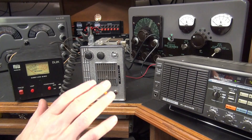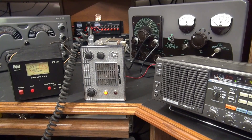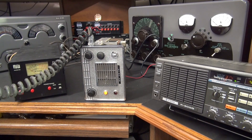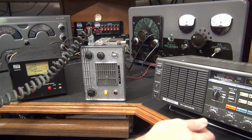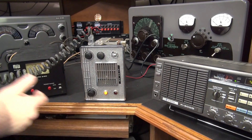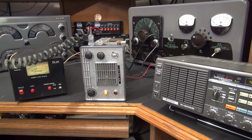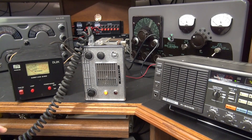Here we go. I have a Kenwood R2000 monitoring 27.085 MHz, which is channel 11 — that is the crystal that's in the Messenger. Got our wattmeter. First, watch the wattmeter as I key it. You can see the modulation light on the Messenger doing its thing. Now let's listen to the audio on the R2000. Hello, one, two, three, four. There it is — the little Johnson Messenger is talking. Sounds pretty good, and I'm amazed that this original microphone is still working.